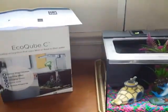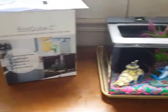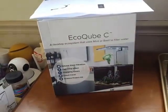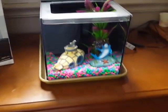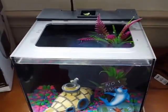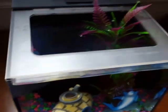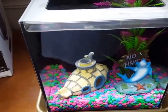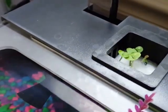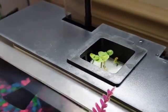Hi everyone, today's item I'm reviewing is really cool and I'm excited about it. It is the Echo Cube C. This is the unit here — it holds approximately a gallon and a half. It does not come with anything you see in it; that's what we bought and put in the fish tank. It does come with the basil seeds that you're going to plant back there, and as you can see, ours are starting to grow.